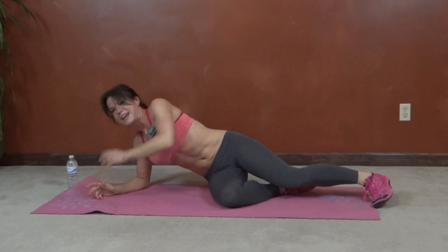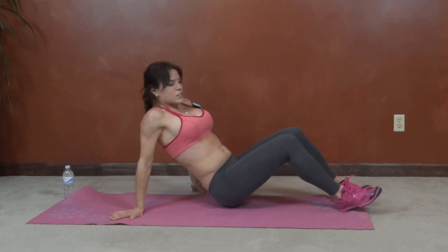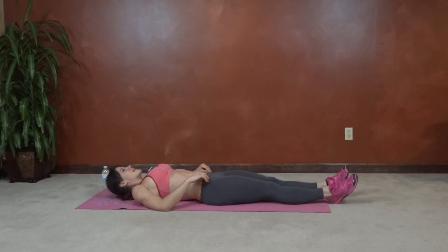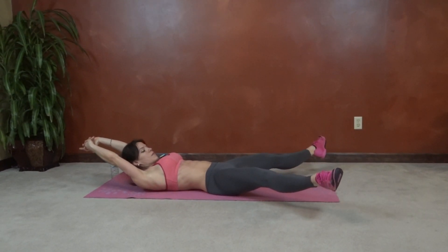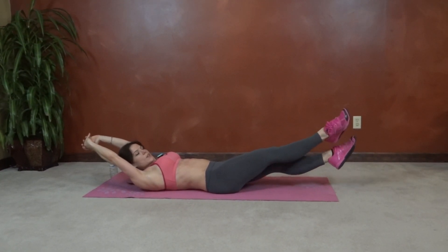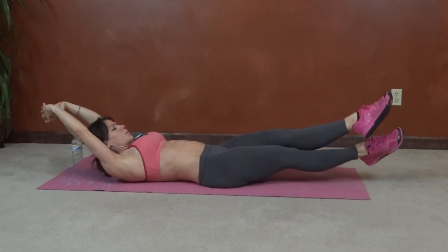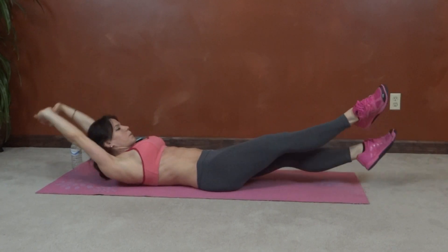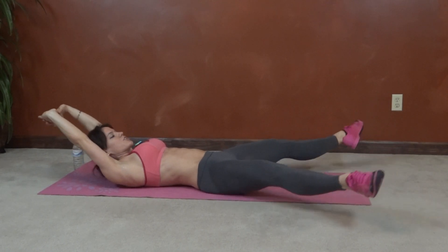Next we have side scissor. So laying back down, core tight, arms are going to extend. Legs lift, feet open, cross right over left, switch. Keep that core engaged.